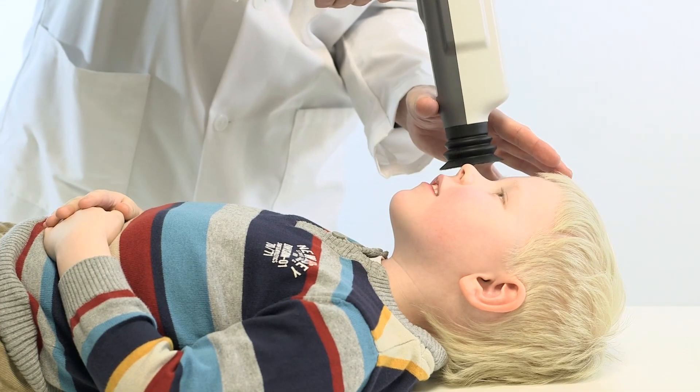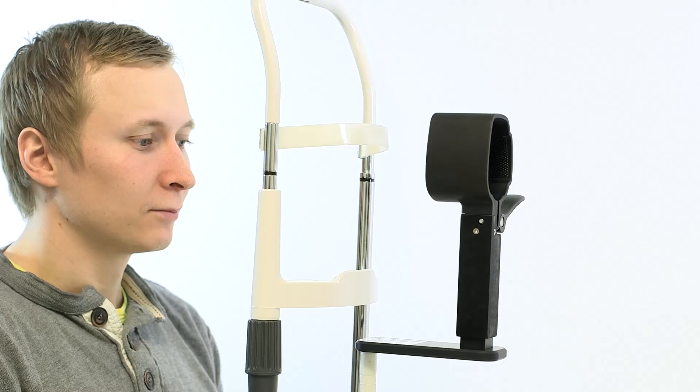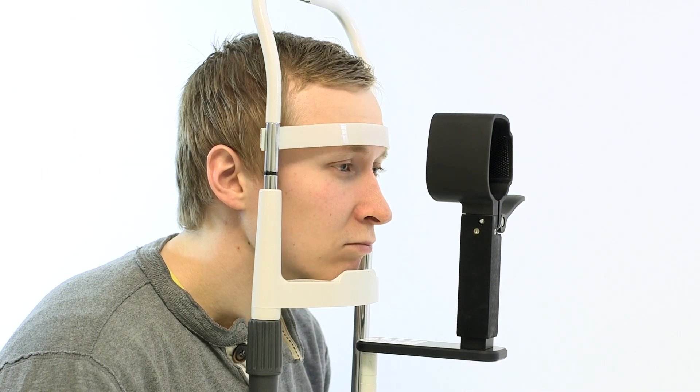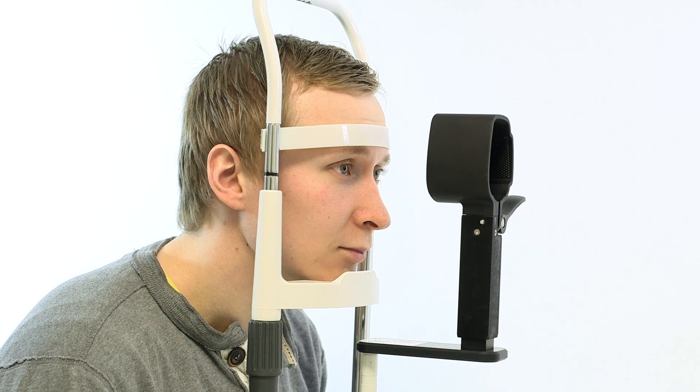It is also possible to use the camera for patients lying down. Inform the patient about the procedure. Confirm that the patient is well positioned into the patient headrest for imaging and confirm that the patient's pupils are dilated. The patient is asked to stay still and look at an internal fixation target.